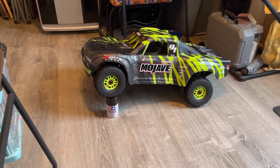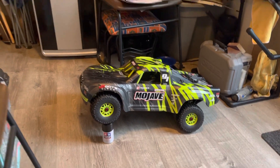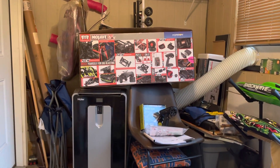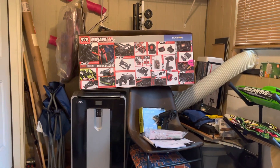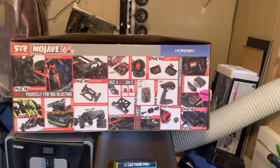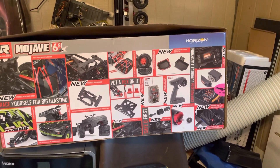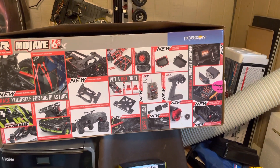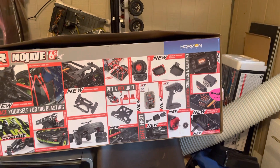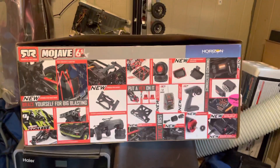Good afternoon y'all. It's unboxed, took a look over it, and it is everything they said it would be — actually a little more than I expected. I thought I was gonna have to change the receiver, but it already has the SR315 in it, so it will take either protocol — either the SLT or the DSMR protocol.